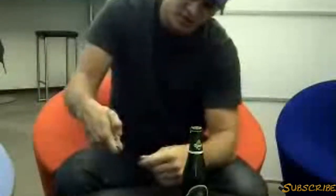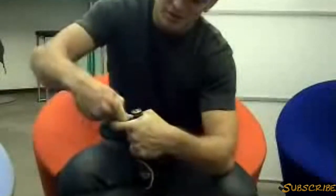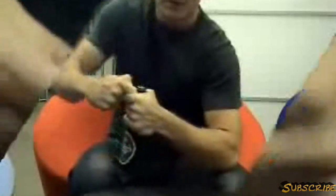Put it on top of your finger, grab around, and you open. What we do is we put it under the cap, like this.